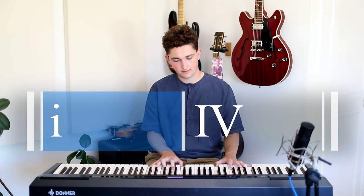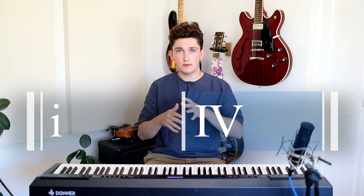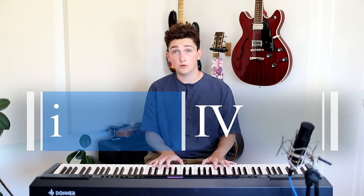The last chord progression we're going to look at today is literally just two chords: the minor tonic chord and the major four chord. This is what I call the Dorian vamp, because these two chords are enough to place us into that Dorian sound. The reason it's Dorian is because of that latter chord — the fourth chord of the key — and the fact that it's a major chord.